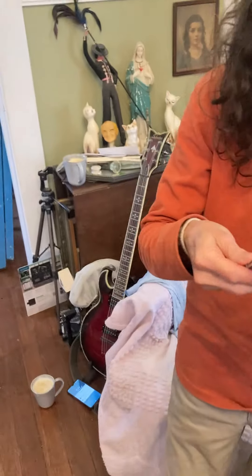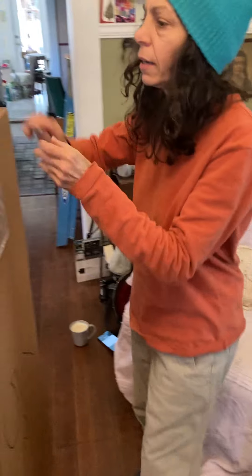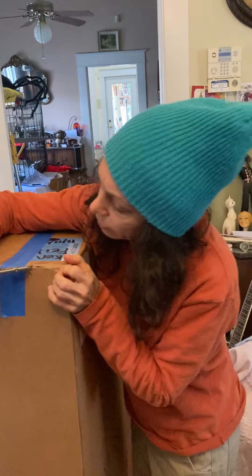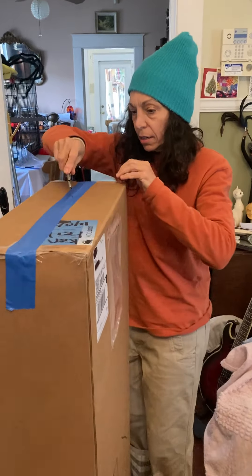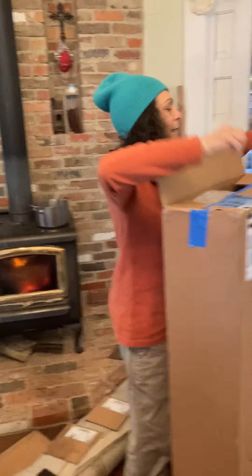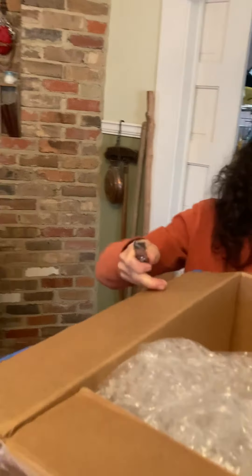Oh my god, you're gonna make me open this? Oh yeah! Careful, don't — it's gonna take forever to get in here. Cut it, cut into it, and you're not gonna cut whatever's in there. Wow, oh my god, I can't believe I'm opening my gift on Christmas! Let me see the knife.